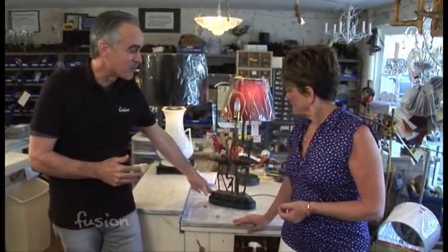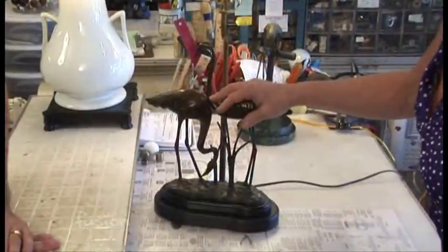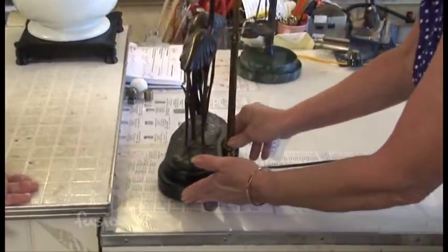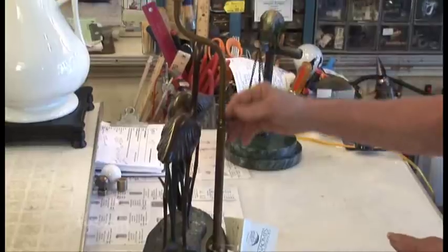You can take almost anything you have, whether it's an antique or just a piece of pottery, and make it into a lamp. This piece looks like a piece of artwork. It came in as two birds, and we made a new base on the bottom. Then with the different parts that we have, we constructed it to be a French mount.